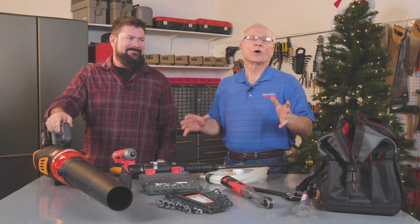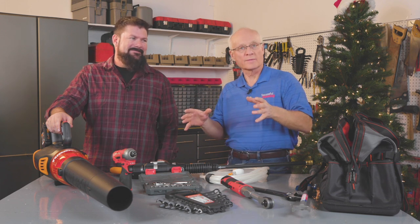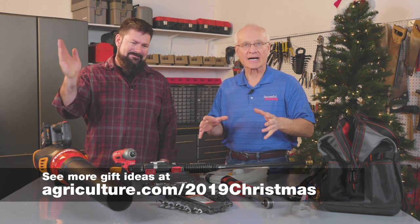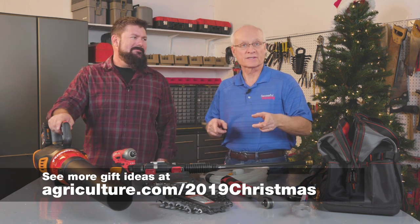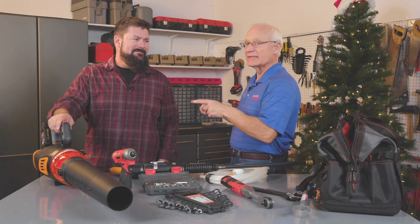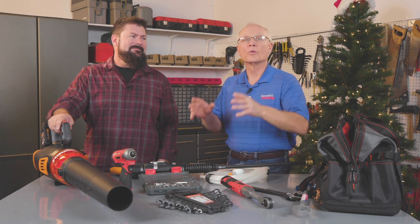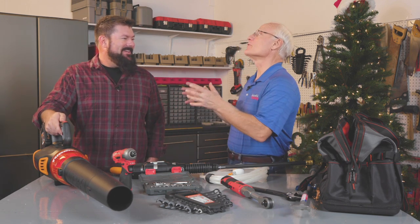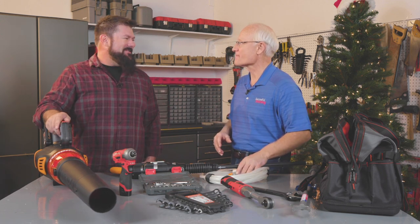For more information about all these tools, how to find websites to order them, and full details, go to agriculture.com/2019Christmas. Rob will be returning after these brief messages to join Lori Bedord to go over tech gadgets for Christmas.